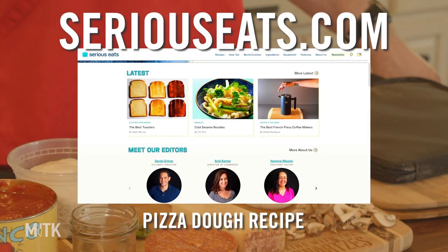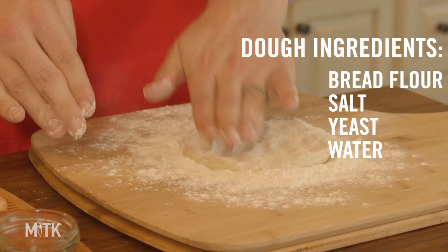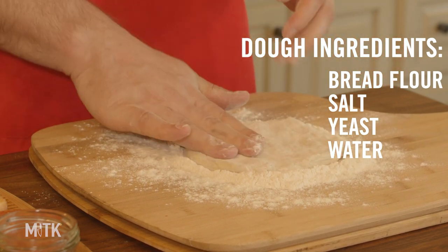The dough recipe is from Serious Eats. I've talked about it on my blog and I'll link the recipe again. The reason I like this one — it's their Neapolitan dough — is because it's four ingredients: bread flour, salt, yeast, and water. It sounds that simple, and it is that simple.